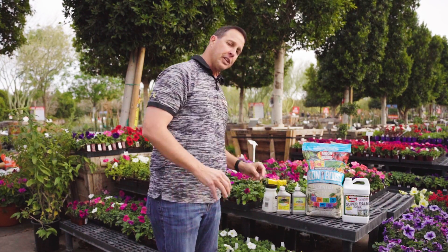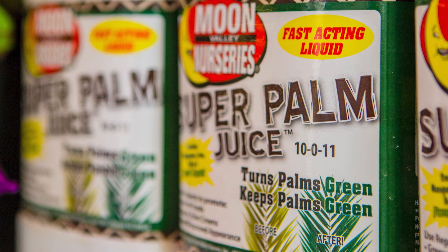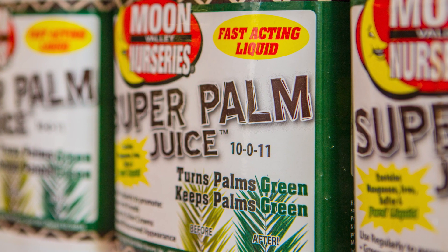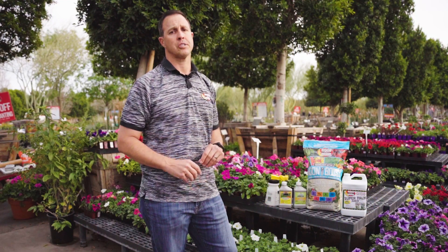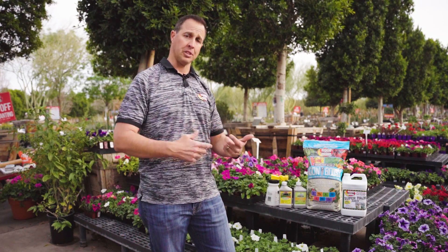If we're talking palm trees and a lack of nutrients, our Super Palm Juice is amazing for that — iron, zinc, manganese. It's essentially Moon Juice on steroids with all that fertilizer built in. It's fantastic, and I highly recommend using it. That's really something you should be using year-round anyway.